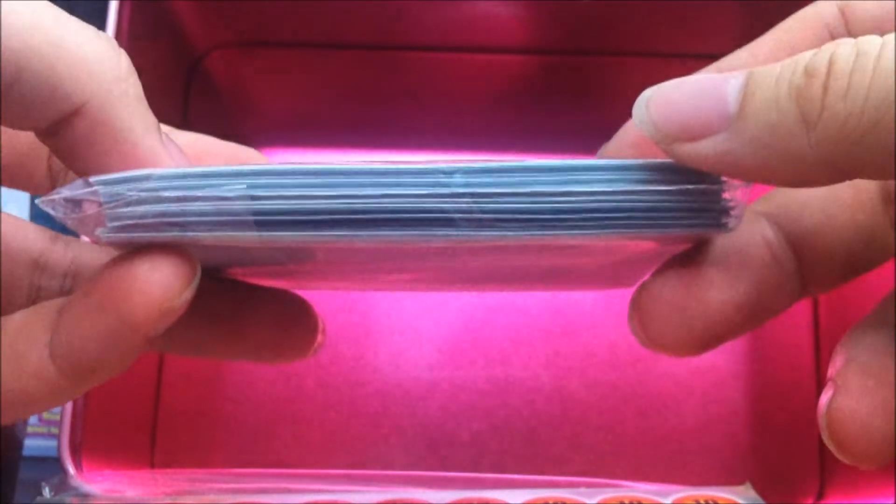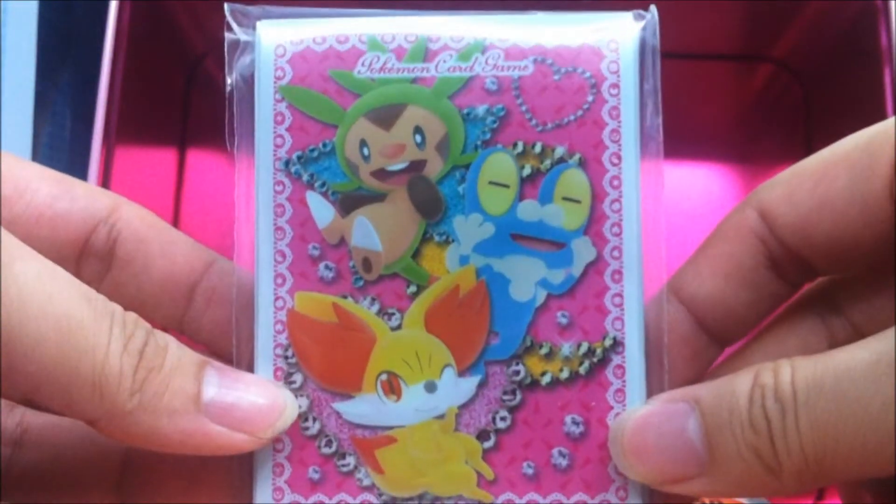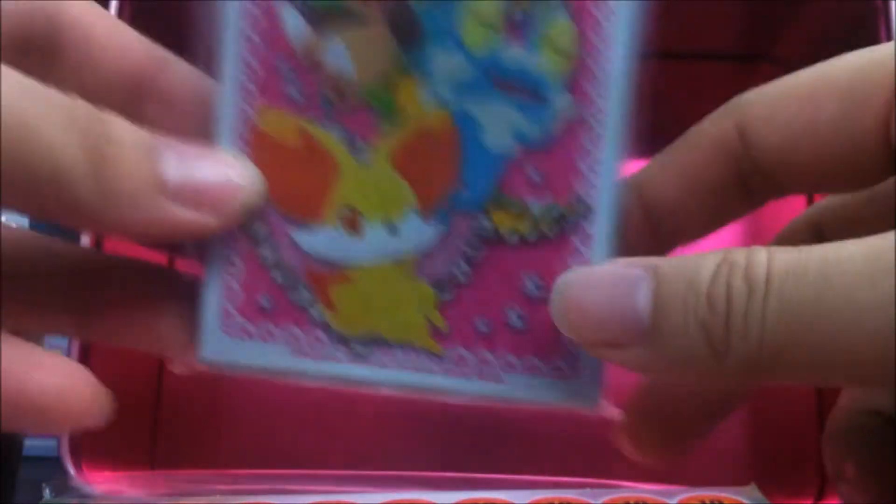It's a half-pack sleeve, so if you want to get a full 60-card sleeve for your deck, you have to buy two of these tin cans, which is kind of bothersome.